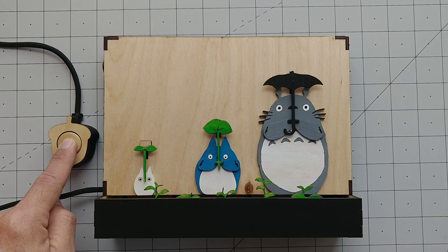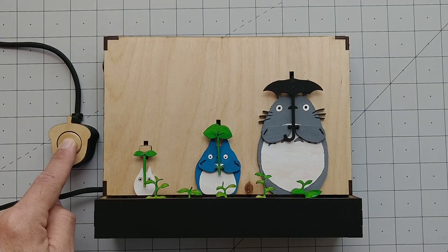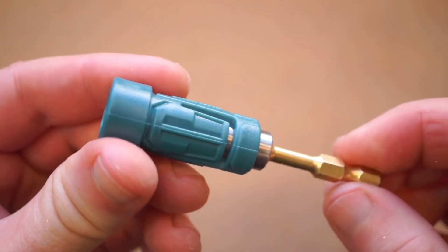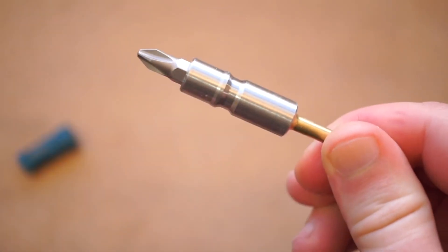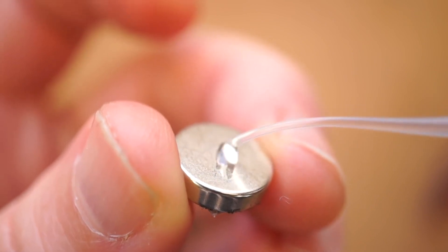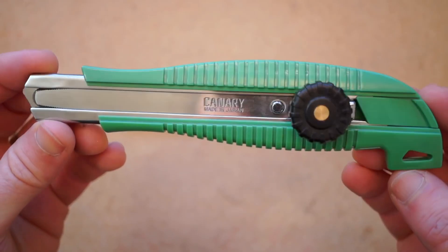Over on the Maker Project Lab channel I have an interview with Federico Taban, an awesome maker who's recently made this motorized Totoro artwork. He walks me through what's going on and what components and techniques he's using. On Cool Tools I have a video collecting my favorite tools I bought this year that are under $10, including a green handle upgrade to my favorite cardboard cutter knife.